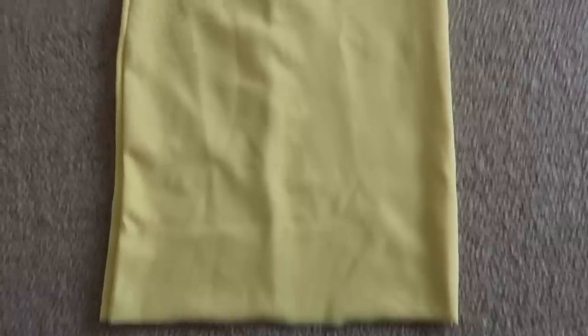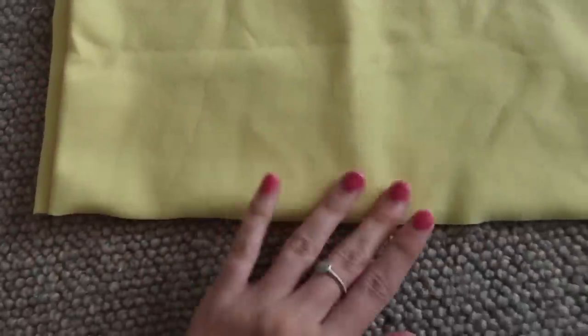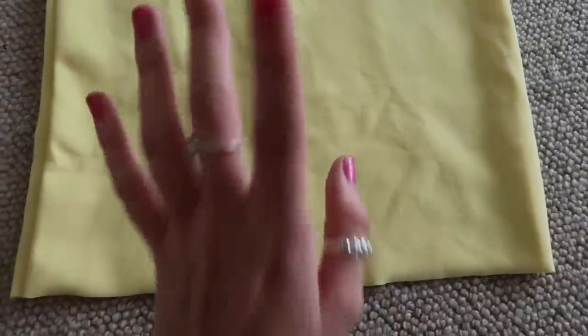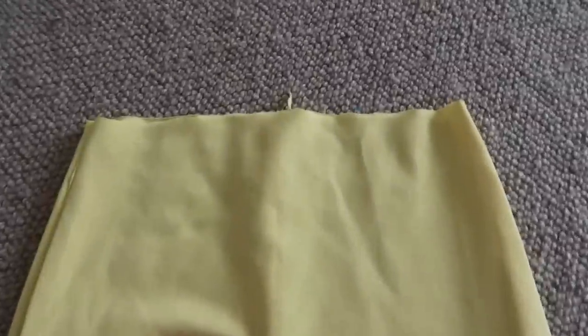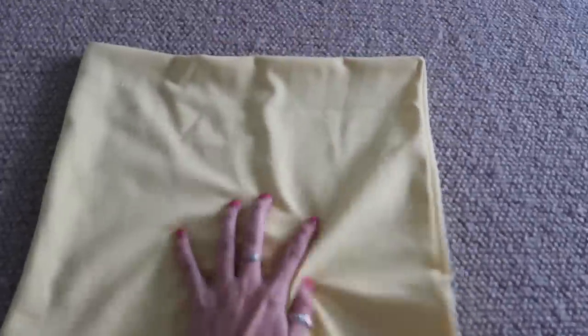Now we have a cute midi skirt. I'm just going to hem the top up here — the bottom doesn't really need any hemming because for once I cut in a straight line, so we love that. The skirt is looking a lot better with a nice straight edge. That is the skirt all done.